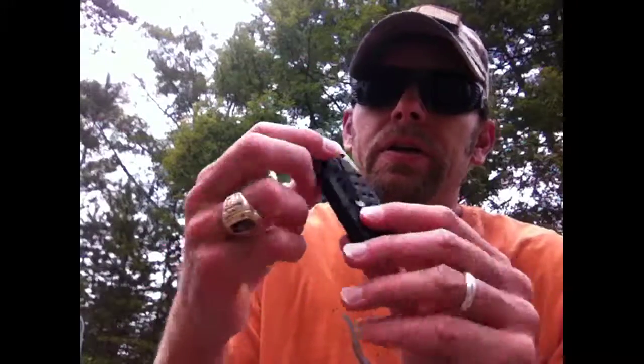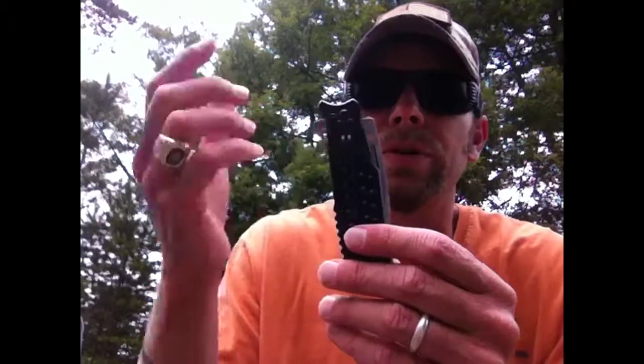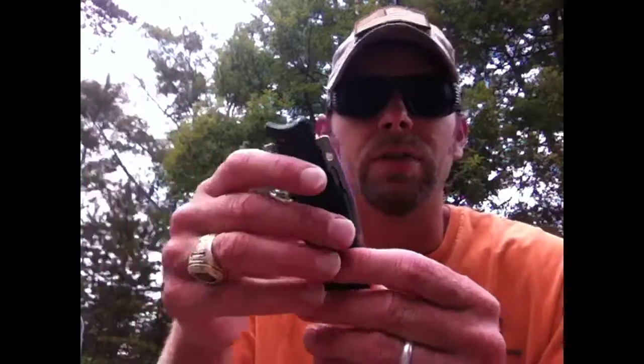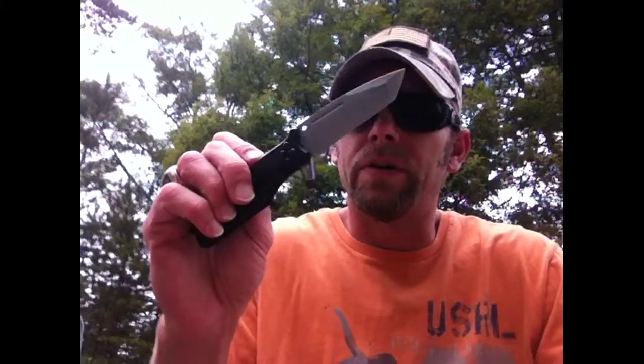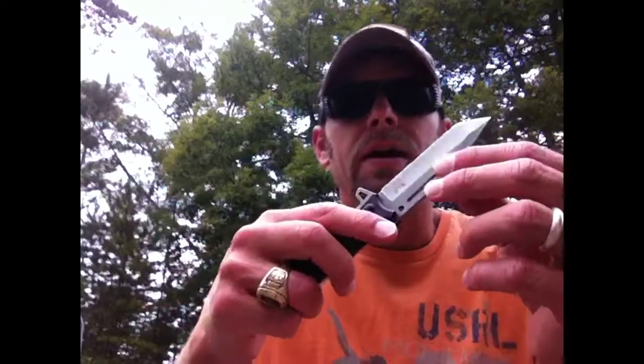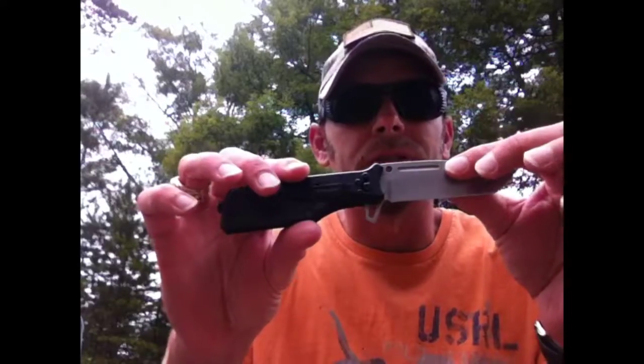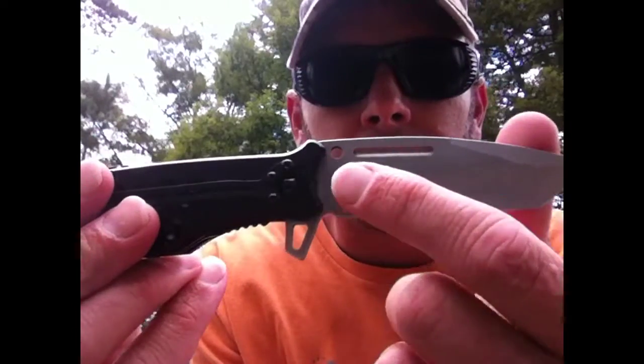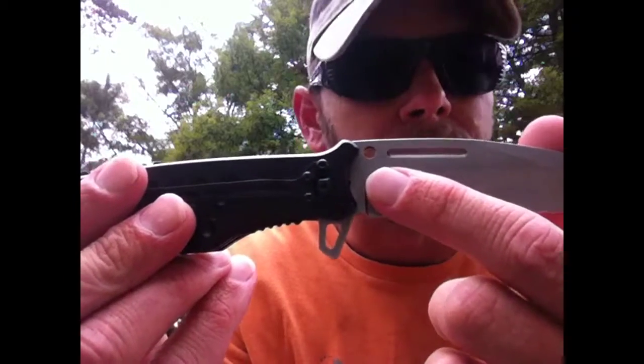The pocket clip is right-hand only, tip down — no big deal for me since I'm right-handed. It's spring-assisted and very fast when it comes out; I love spring-assisted knives. But if you notice, there's a hole right here — that's where the dual thumb studs used to be. Let me give you a rundown of what has happened with this knife since I put it into testing.